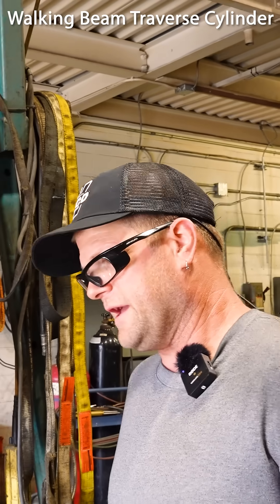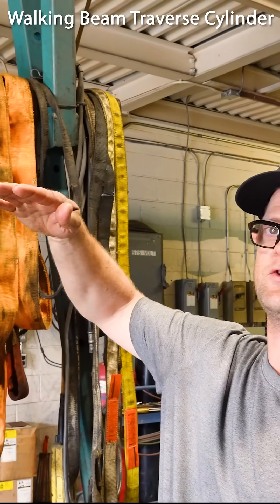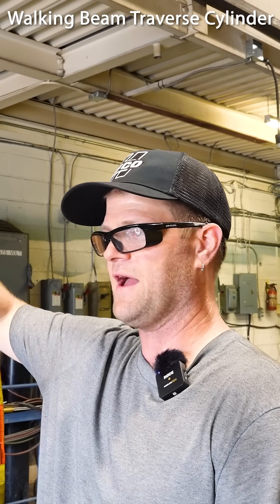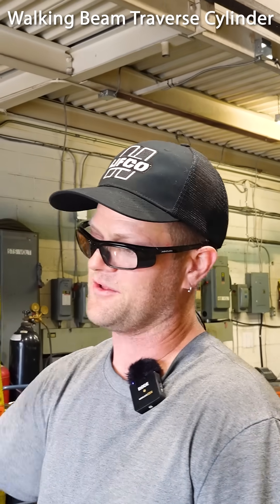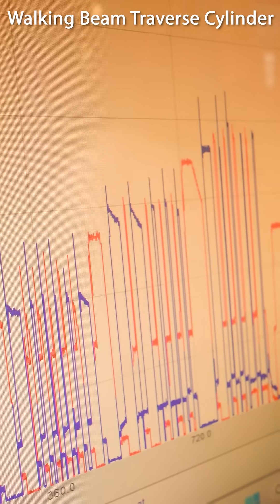If they have a holding application — like they want to lift something, hold it in position, and come back in a couple hours and it's still there — if it's got a bypass leak, they'll come back in a couple hours and it'll drift down. Right now it's holding pressure between the gland and the piston, just holding at that pressure.